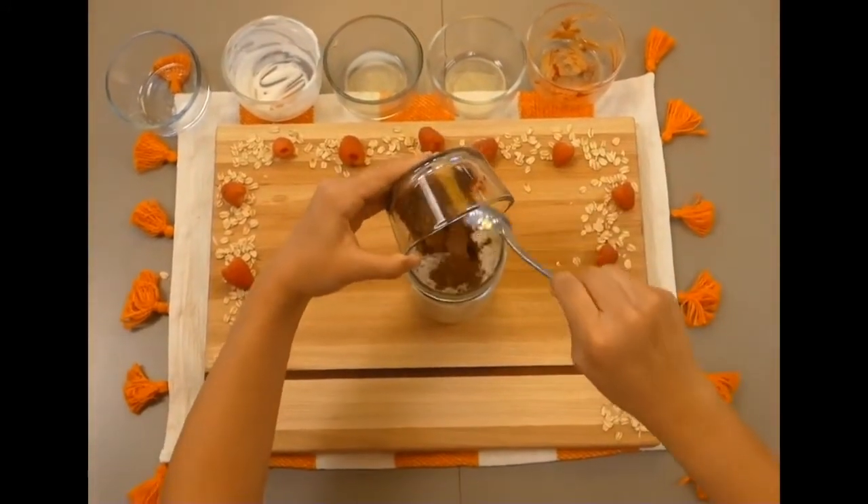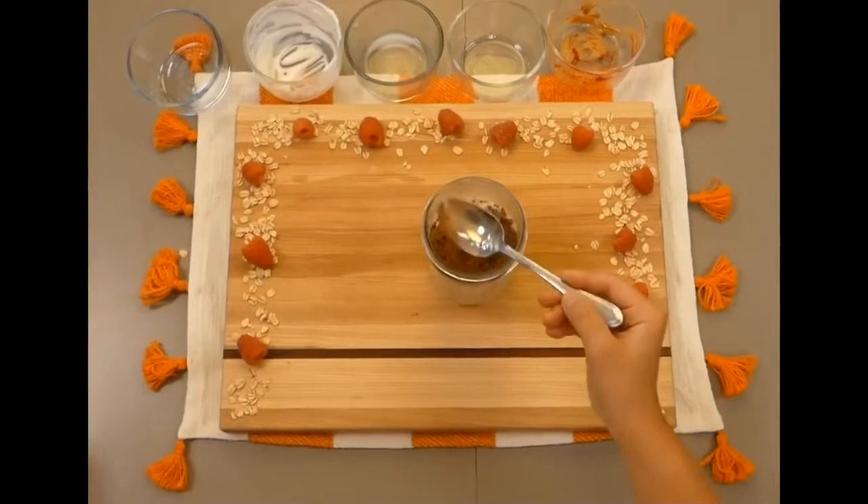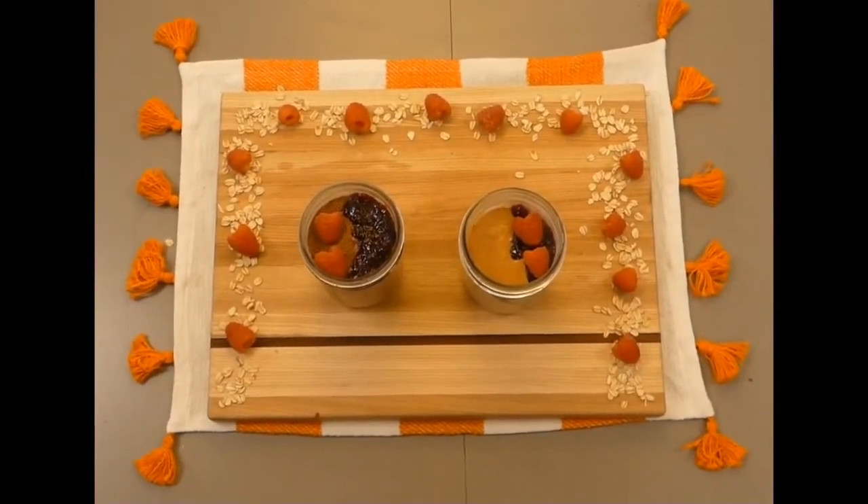Once your toppings have been mixed in, place it in the fridge to chill for six or more hours to allow the oats to soften and set. When you wake up, you will have a perfect, easy on-the-go breakfast that you can take anywhere.